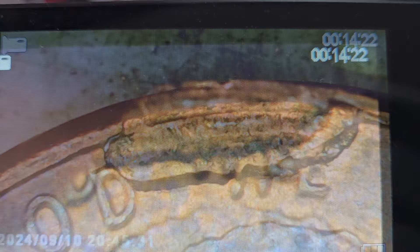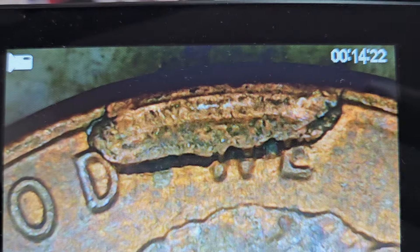Look at this big old blob — I believe we just found a die cud.